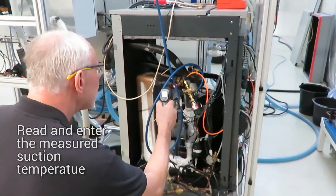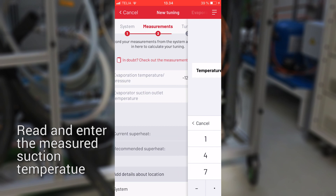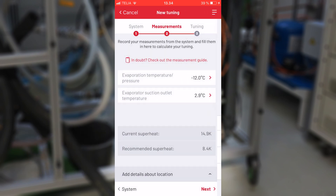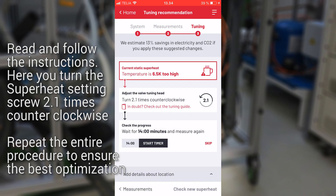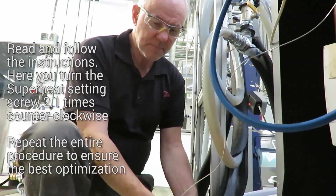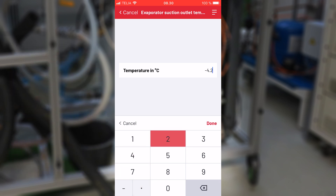Enter the measured suction temperature. The app will calculate the current and optimum superheat and tell you how to adjust the superheat adjustment screw. You will need to repeat the procedure to be sure the setting is correct.